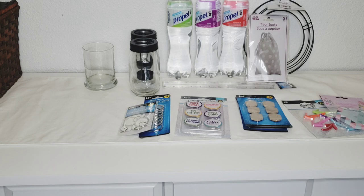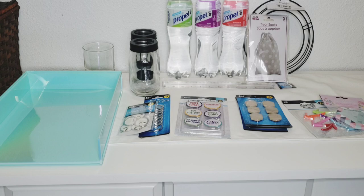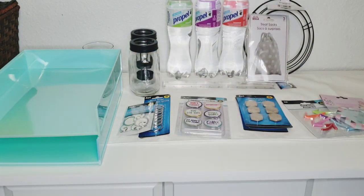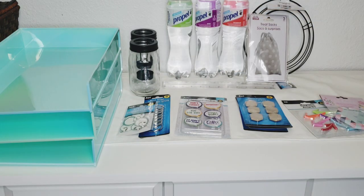Look how pretty these are — it's kind of like a mint green but with an iridescent finish. These are letter trays and they stack. I thought that was awesome, so I got three to stack and keep in my craft room for my card stock and whatnot. I thought they were really, really pretty.